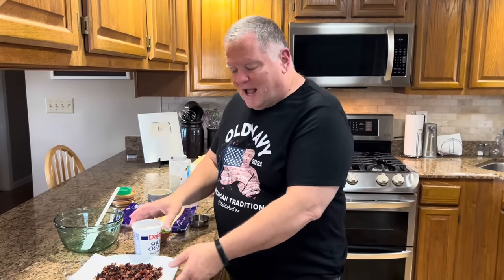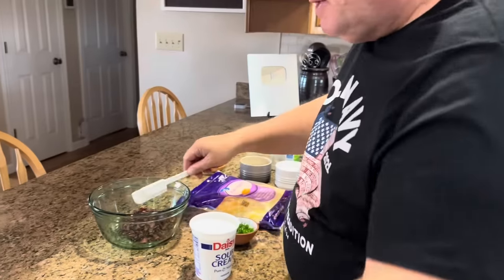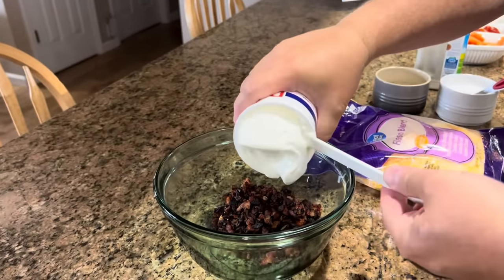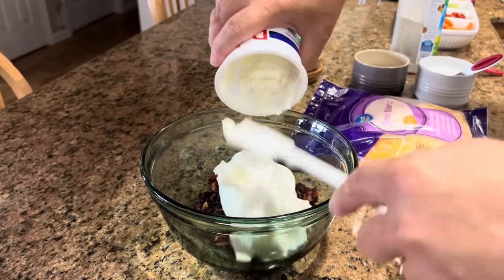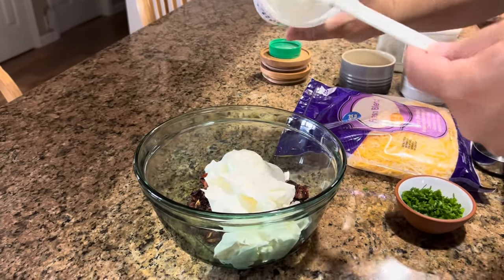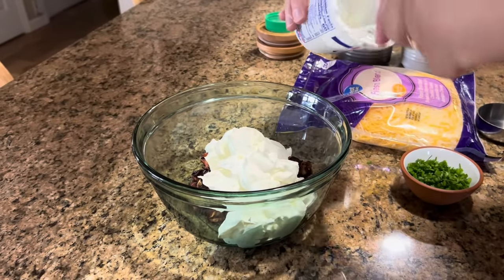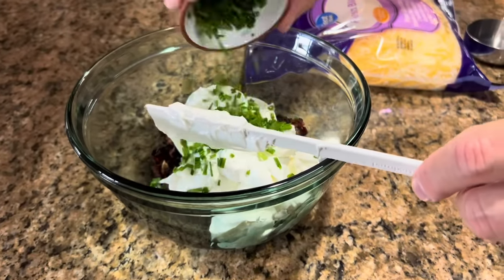Once the bacon and onions are fried and caramelized, we'll put them in the bowl and add everything else — this goes quick. We need to mention that the bacon and onions were given time to cool. You don't want to put hot bacon and onions in with your sour cream and cheese, so yes, they did cool before going in with our chives. Now we're going to add the sour cream.